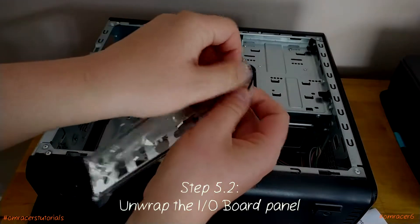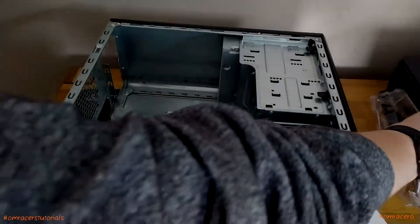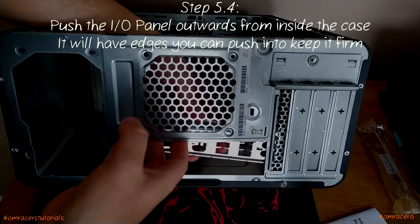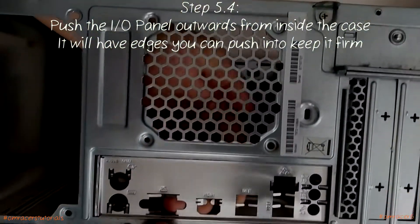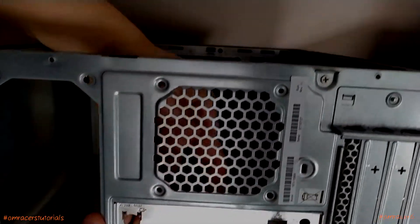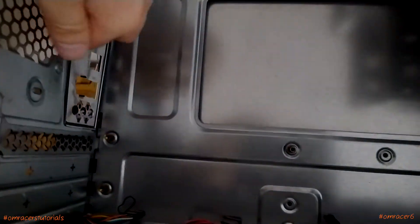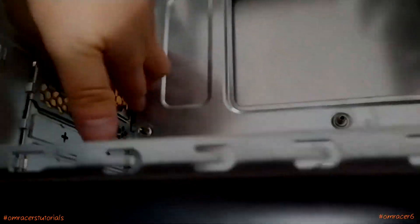The first thing we've got to do is put the IO board panel in. For this part, rotate the case and lift it up to see the opening. The IO shield faces the board on one side and faces the back of the PC on the other. There is a little leeway but you've got to push it in very firmly. Sometimes they push in nicely, sometimes you need a little force. That's now firmly pushed in.